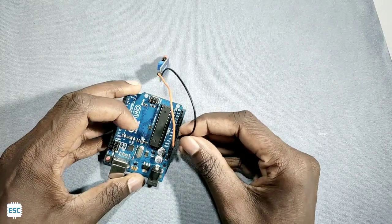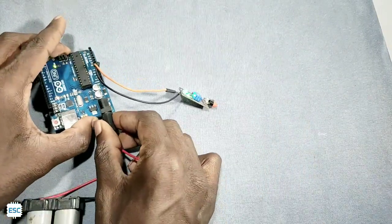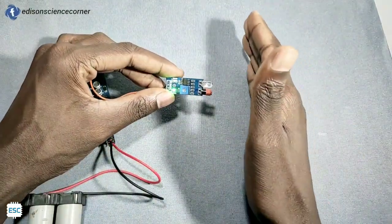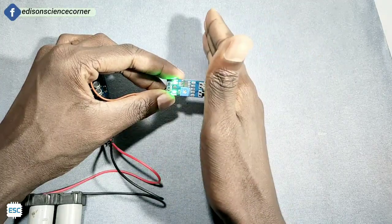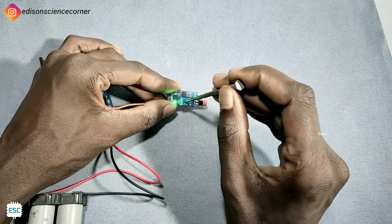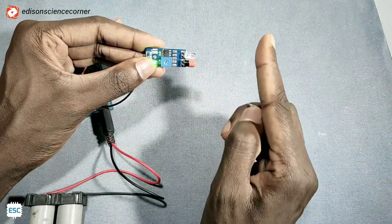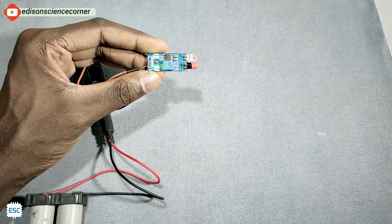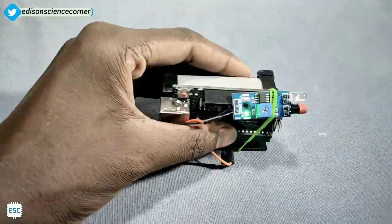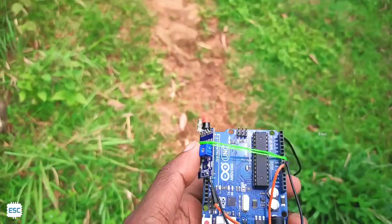Now let's connect the IR module to a 5V power supply — here I'm using an Arduino just for the 5V supply. You can see the working: when an obstacle comes in front of the IR module, the output goes high. We can adjust the sensitivity range by turning the potentiometer. I've fixed the IR module using a rubber band. Now let's go outside and check whether it is working or not.